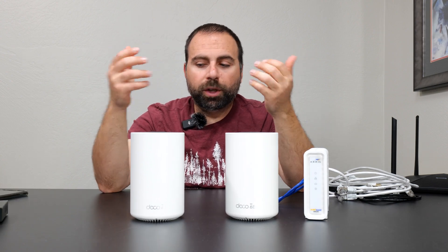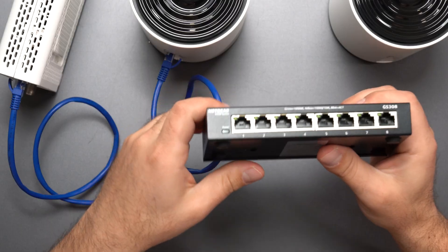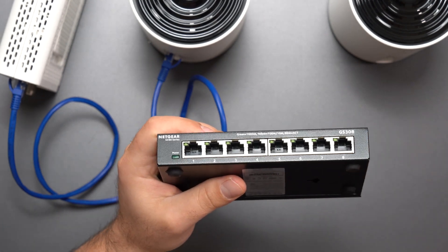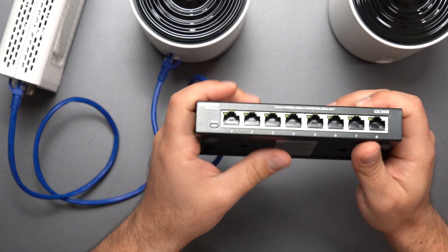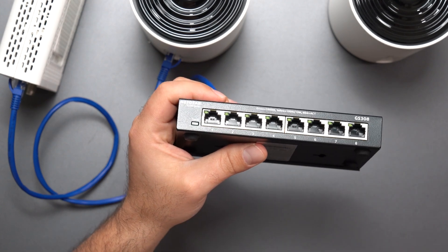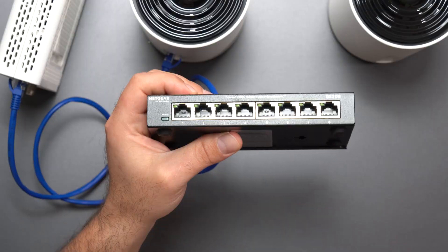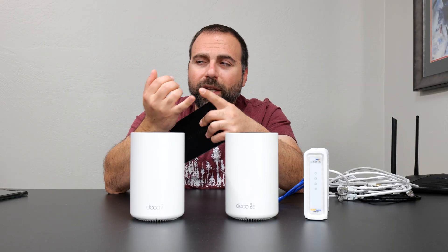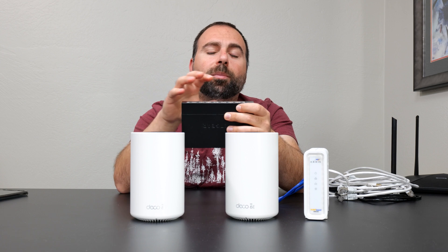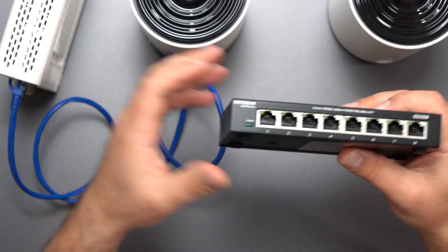If you need more Ethernet ports, get an unmanaged switch. This is an eight-port switch — there are different sizes: four, five, eight, 16, 24, 32, and probably 48 ports. The difference between a managed switch and an unmanaged switch is that a managed switch gives you way more options — creating virtual LANs, assigning IP addresses, and so on — whereas an unmanaged switch gives you zero configuration options. Managed switches cost a lot more, which is why it's worth getting an unmanaged switch in most cases.